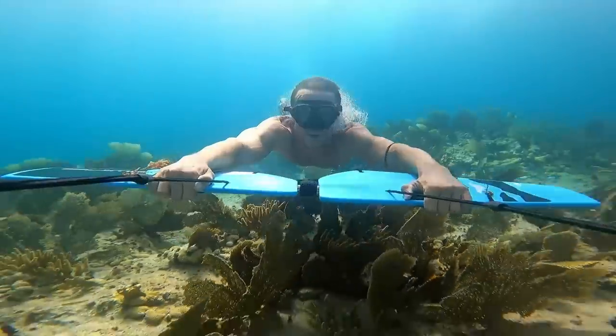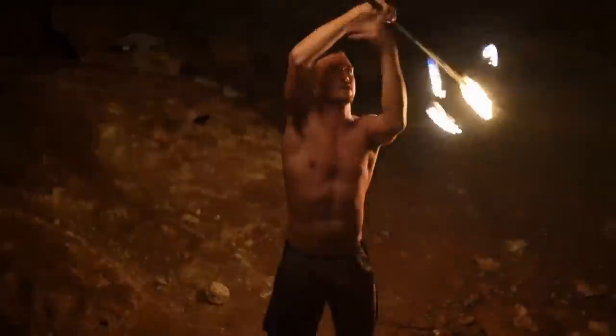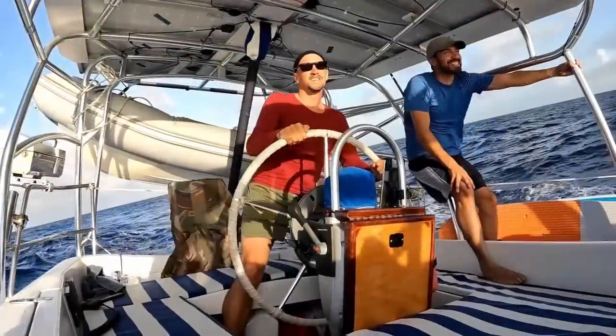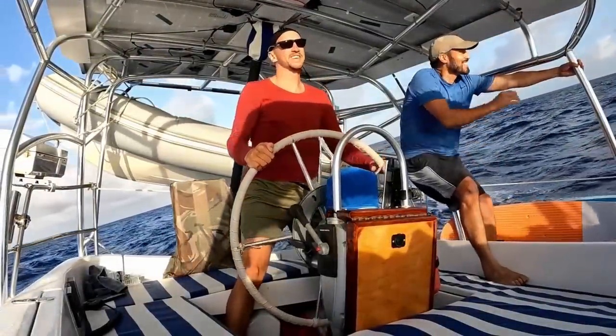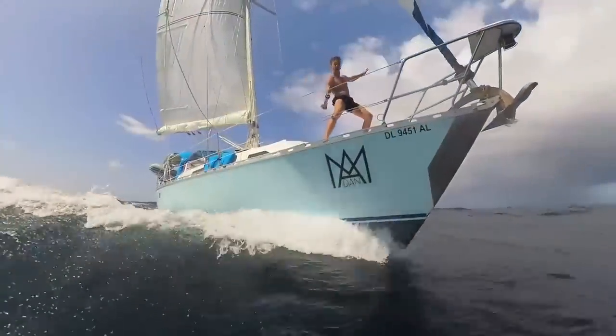That'll about do it from me here on Adventure Born. I hope you guys learned something and I'll see you on the next adventure. Thanks for joining me. I hope you feel inspired to begin adventures of your own. Don't forget to like, comment, and subscribe. For an exclusive in-depth look at this adventure lifestyle and to further support my channel, become a member of my Patreon crew — link in the description. I'll see you on the next adventure.